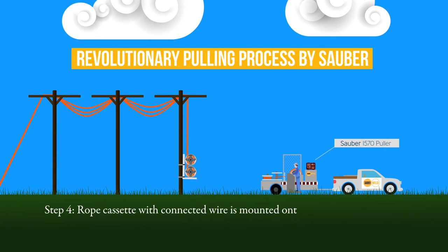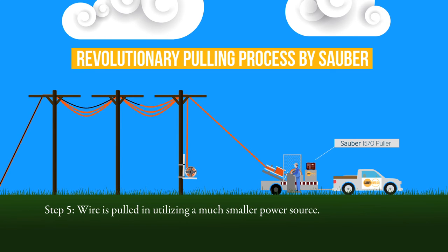The rope cassette is then mounted onto the puller. Using a constant diameter horizontal capstan, the wire is pulled in utilizing a much smaller power source, while providing a 3,000-pound pulling capacity — more than enough for distribution stringing. The rope is sectionalized, so you can connect multiple ropes together.